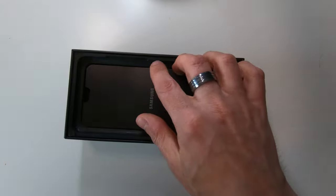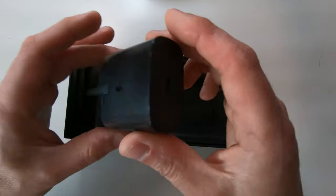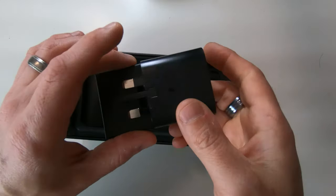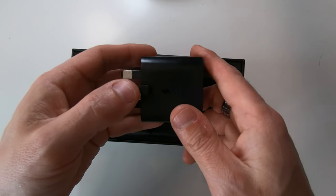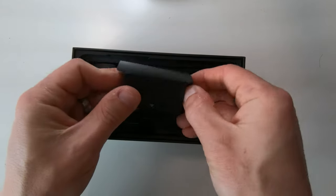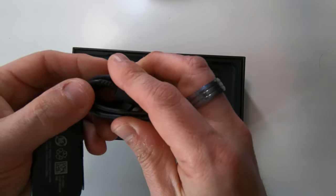It's an unboxing video so let's see what's in the box. There's a paper insert, and we've got the power adapter. Instead of having a USB socket on the back it's got a USB-C socket — interesting. This is like a travel charger so the plug pops up, which makes it easier for travelling. That is not just fast charging, that is super fast charging. And we've got the USB-C cable — I've got so many of those already.